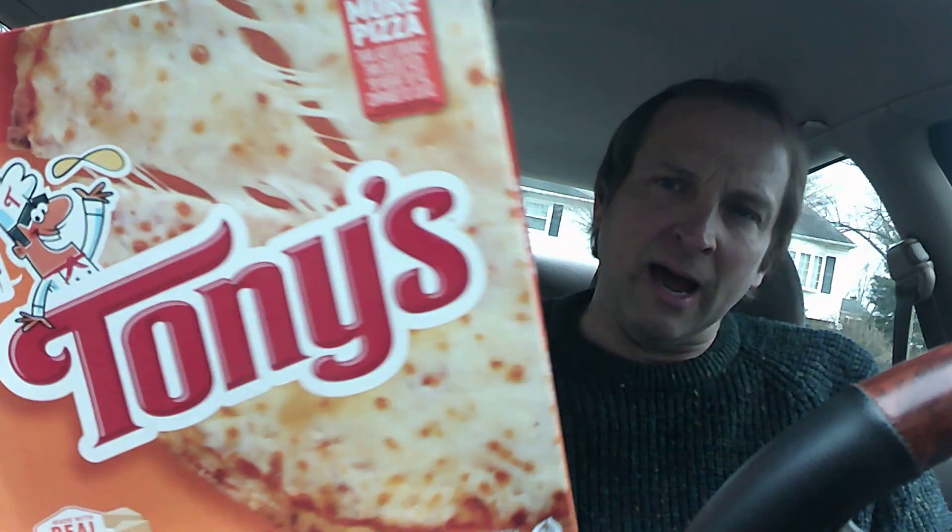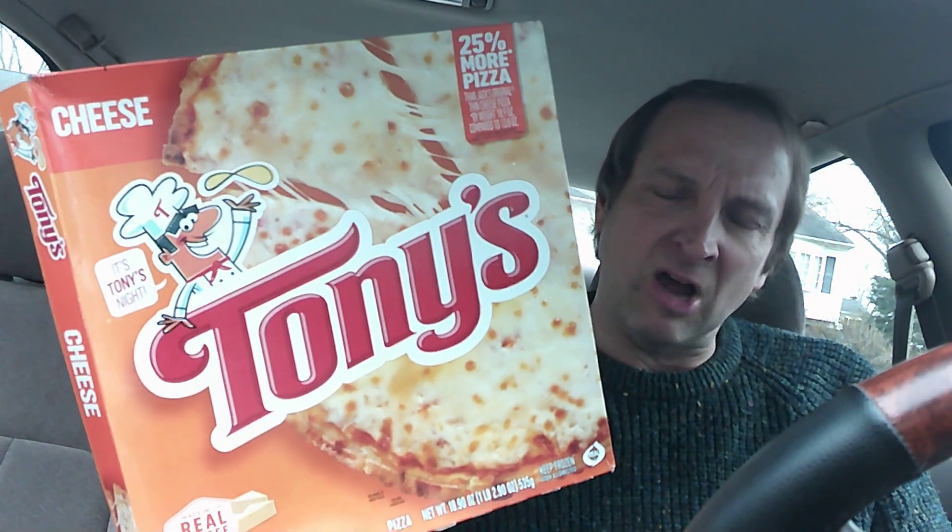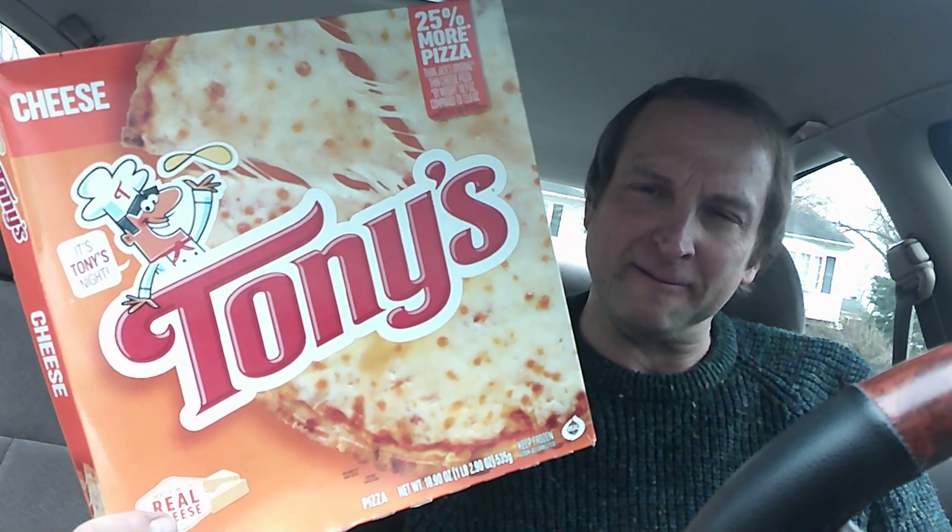Yeah, it's frozen pizza time again! I'm continuing on with this series of frozen pizza. And we're gonna have this one step up to the hot plate today and check this one out.